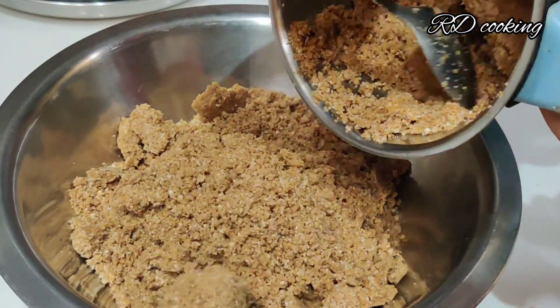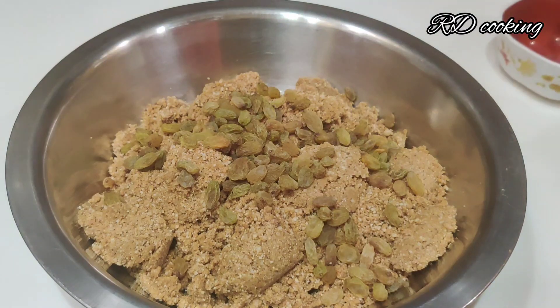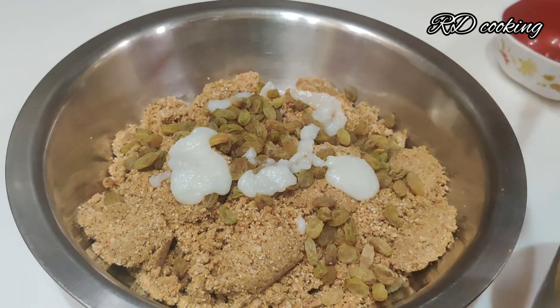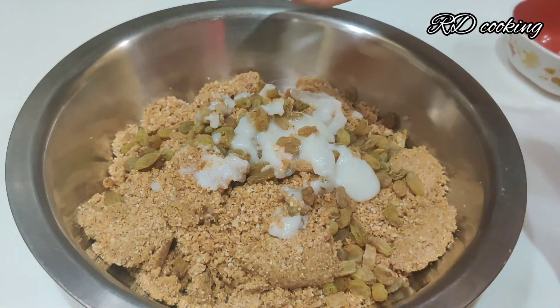I have also added kishmish (raisins) into the mixture. When the kishmish comes in the mouth, it will taste very good. Now I will add a little milk to help bind it. I have added it and mixed everything well.